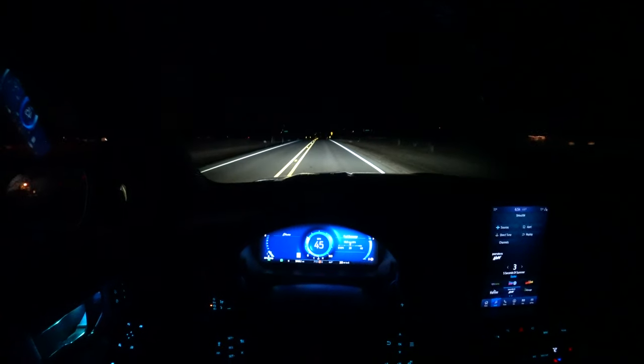With just the low beams on, let's turn the fog lights on. That really helps. I love driving with fog lights on just because of the peripheral vision — look out into the ditch on that side, that side. That's a big difference.